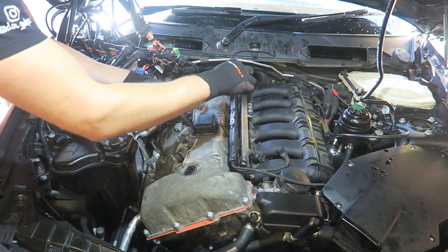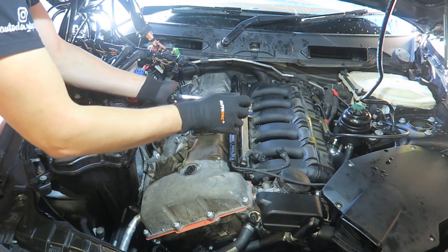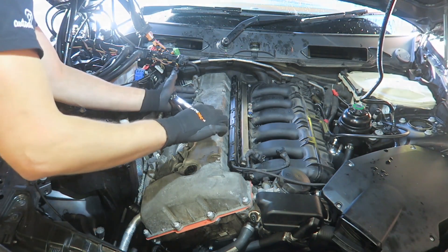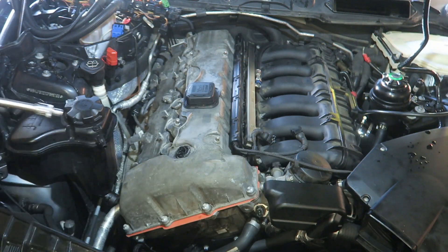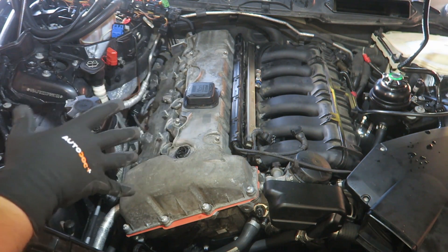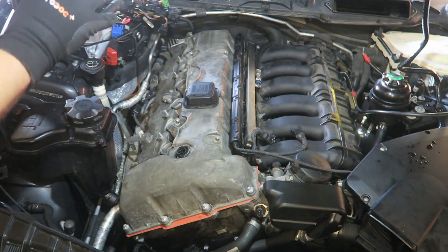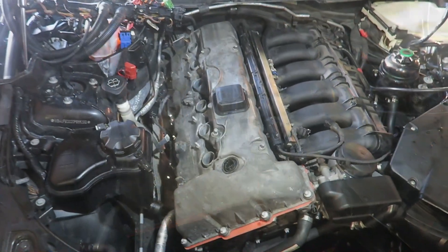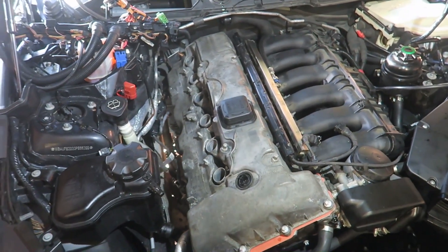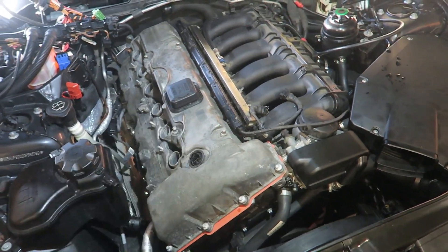I'm going to pull down to seven newton meters. That is all 22 bolts torqued down to seven newton meters. In theory, I have to wait 30 minutes so they can settle, then I'll go back and re-torque them all again another 90 degrees. Now that all of the bolts have been torqued down to the correct specification, it's time to start reinstalling everything back — like the wiring harness, the ignition coils, and everything else that goes with it.